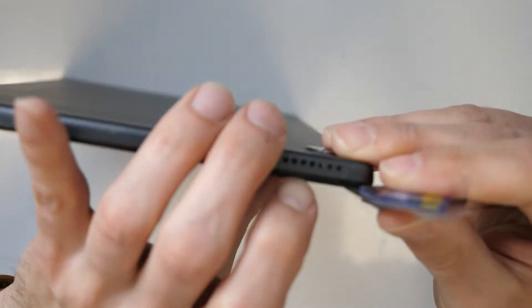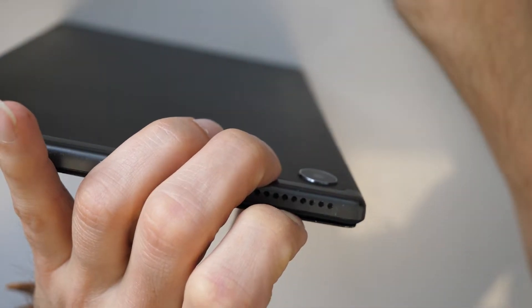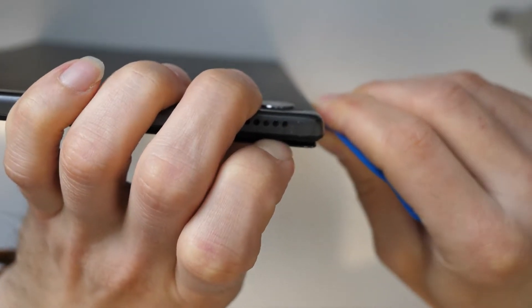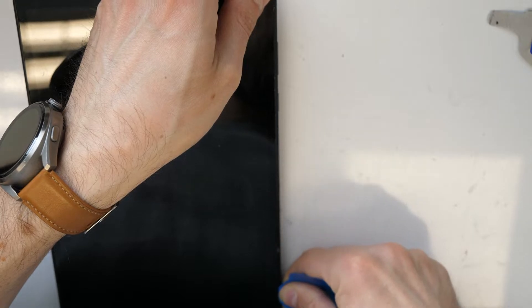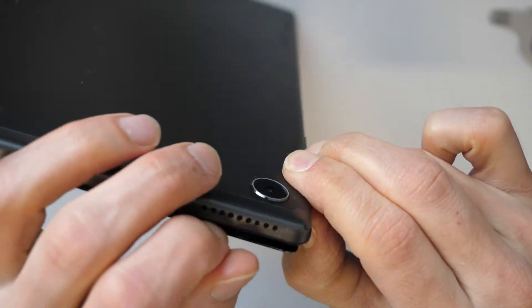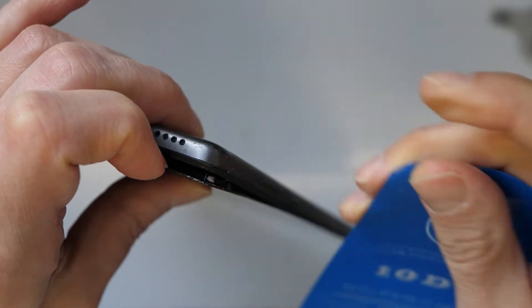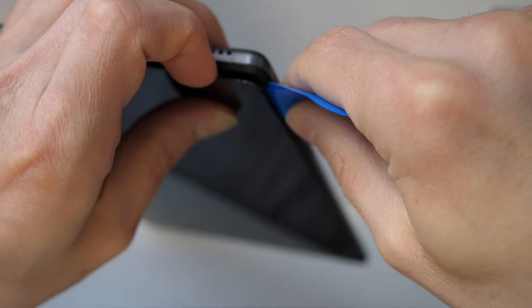Once you lift it up, take a plastic card and go just on the edges — maybe a millimeter or two — and cut the glue to the side. Then double check to see where the screen is and go under the screen. You see there is the glass, there is the screen, and you go under the screen but not too far because you could damage a cable.